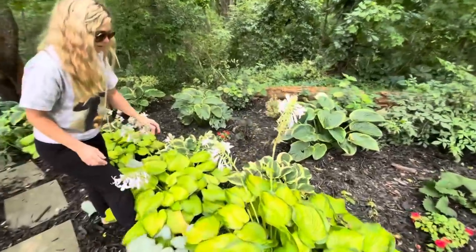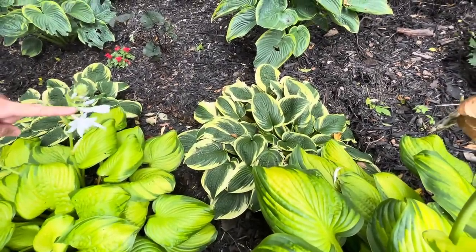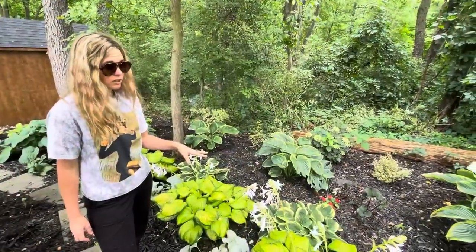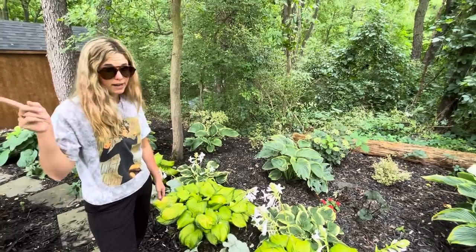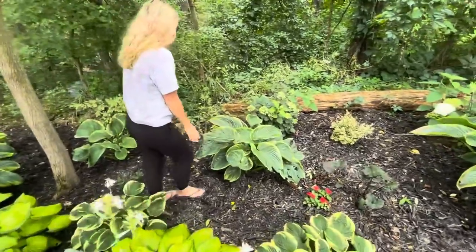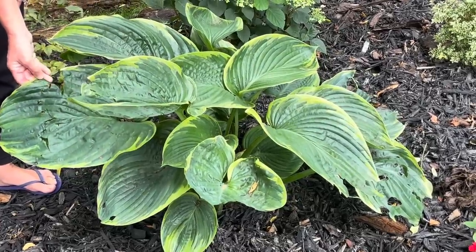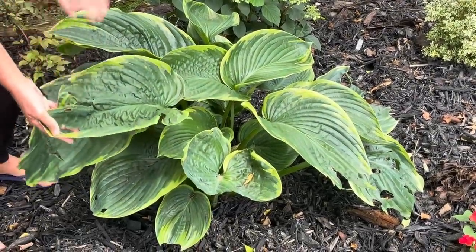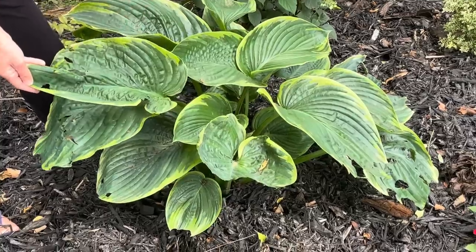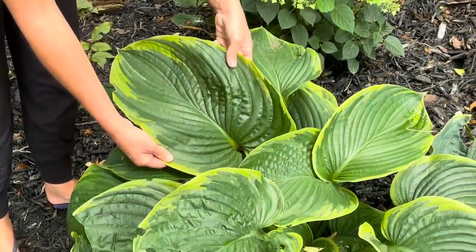Right back here behind the Stained Glass are these pots called Wide Brim. I transplanted these from the other side of my house this year — got three of them. They actually look better than the ones I left in the spot I took them from because the bunnies have been eating those ones. We did have some hail damage late into the spring, so that's why some of these have holes in them, but they can still soak up nutrients from the sun so I just leave them like this.